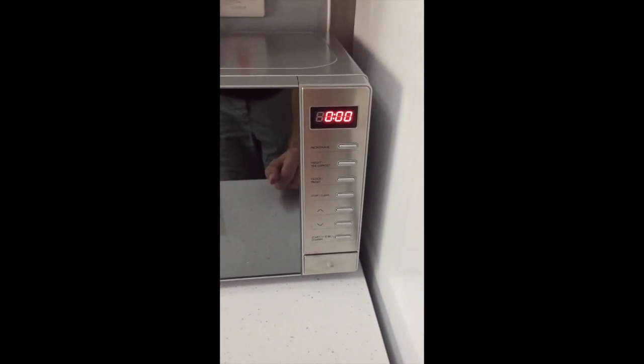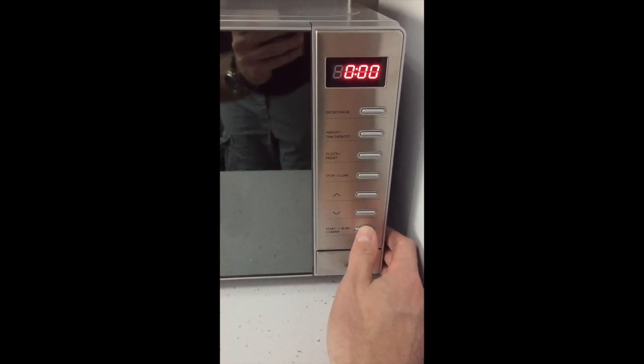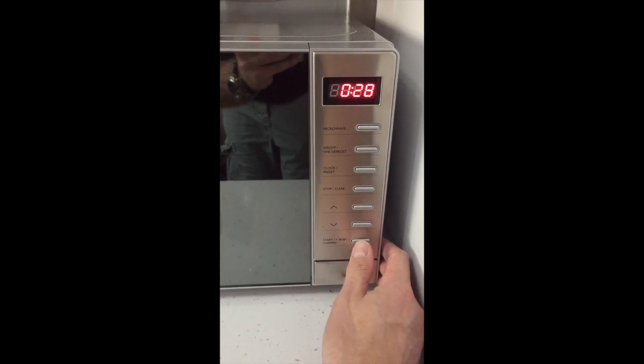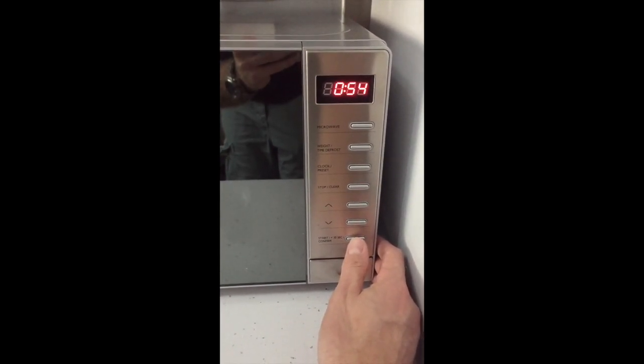Close the door, and then to use the quick start function you push the bottom right start button. This will set the power to 100% and start a countdown of 30 seconds. If you push the button again it will add another 30 seconds.